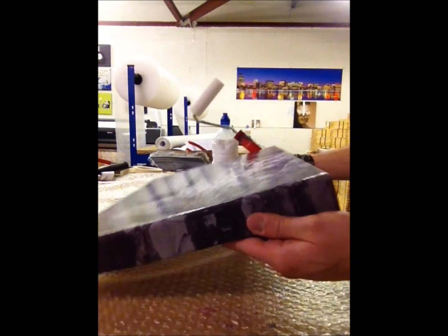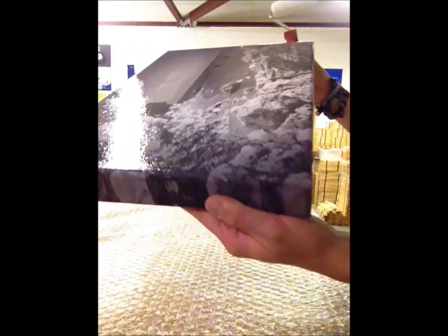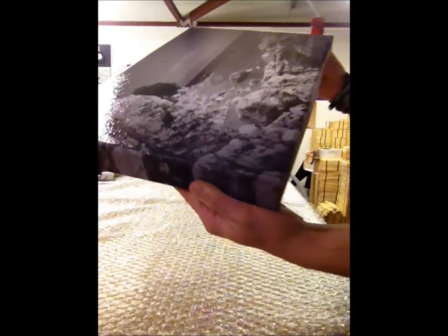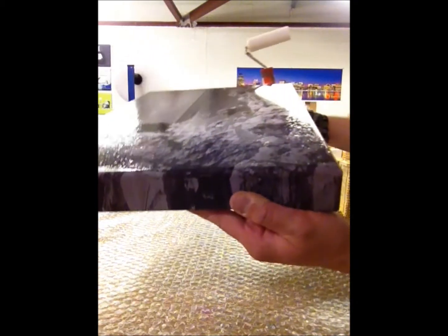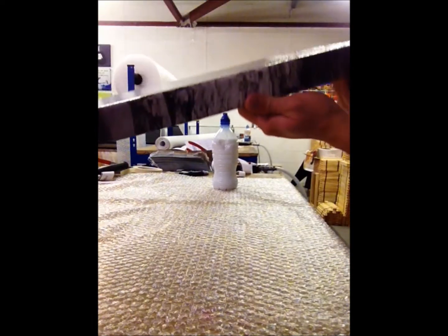And then if you hold it up to the light, you can see that it's all shiny and there's no marks missing. And then the sides are next.